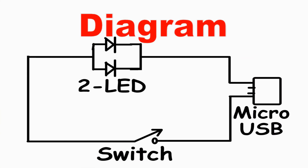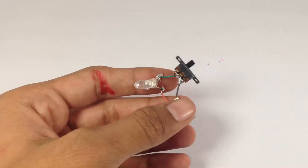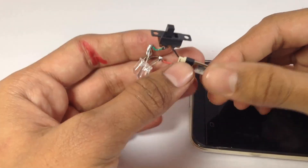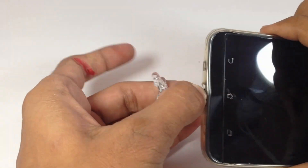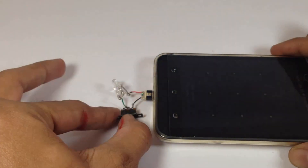So this is our final circuit diagram. Let's check it out. Yes, it's working!